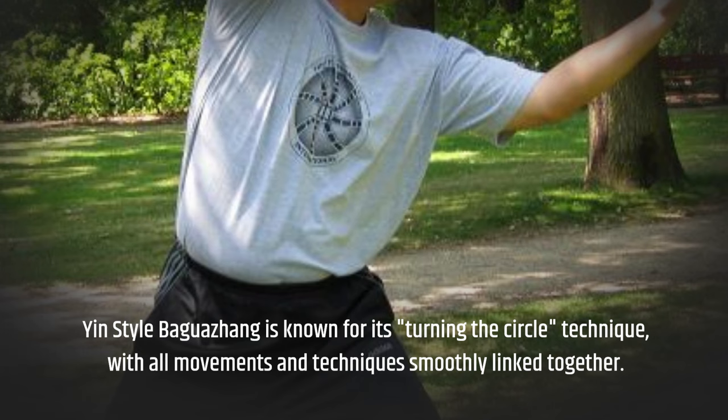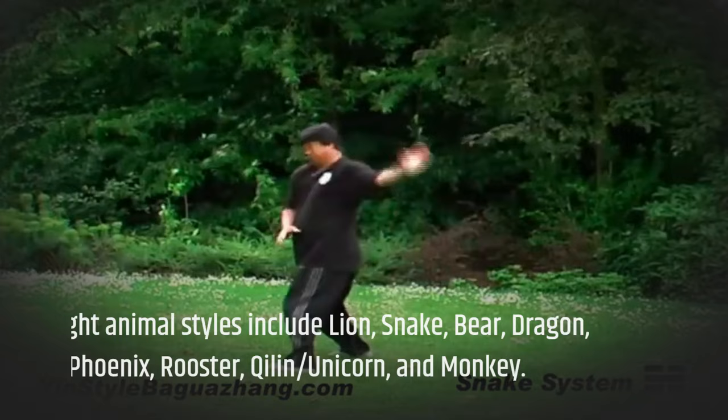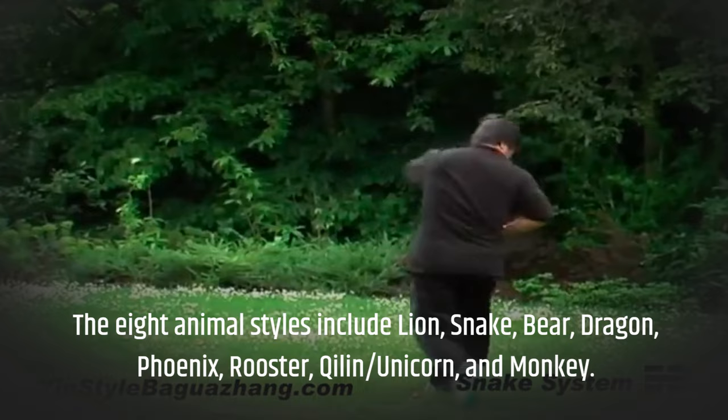There are eight animal styles in Yin-style Baguazhang, each with unique striking methods and power generation. The eight animal styles include lion, snake, bear, dragon, phoenix, rooster, killen, unicorn, and monkey.